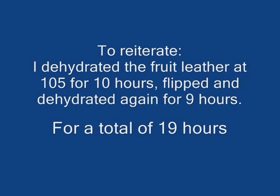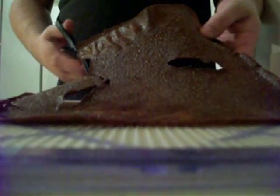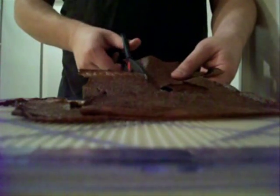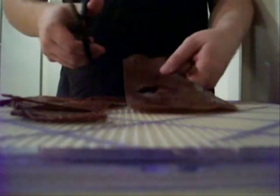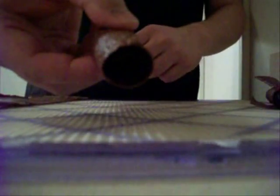It's about 6am and the fruit leather has been dehydrating for about 19 hours. I'm going to go ahead and say these are good enough to cut and roll, so I'm taking them out. I'm just going to take a paper towel and try to get some of the extra oil off. Then I'll take the kitchen shears and cut it into strips. After cutting the strips I'm just going to roll them. And there you go — raw vegan fruit leather. You can either roll it up or cut it into squares, whatever you want.